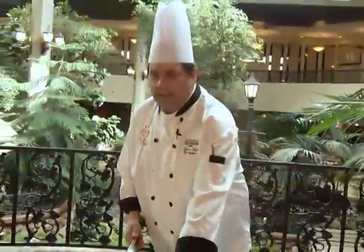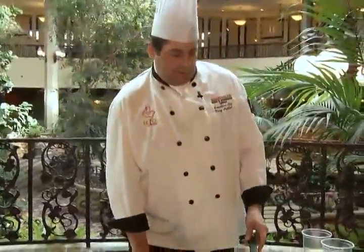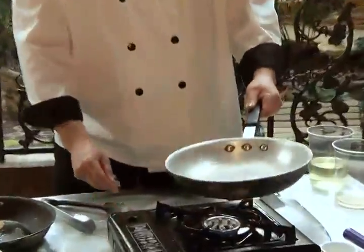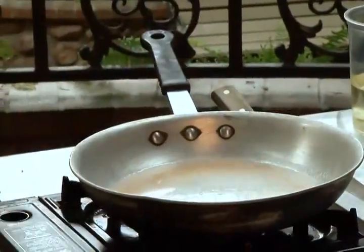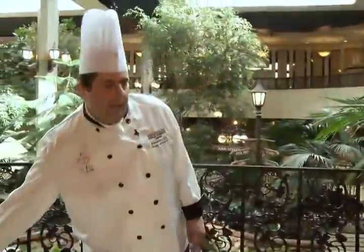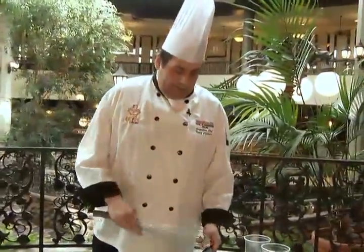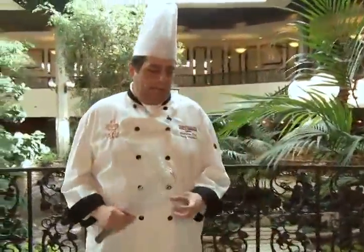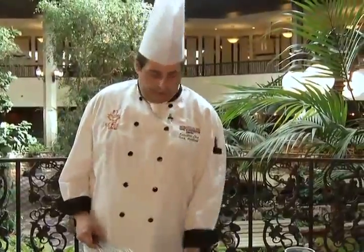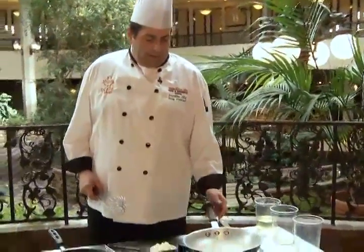I'm going to leave it in that pan and let that skin continue to crisp up a bit. I'm going to add our white wine reduction — just heat it up a bit — and then add the cold butter knobs, which the French term for that is monter au beurre. The cold butter is what provides the thickening; room temperature butter just doesn't work quite as well.